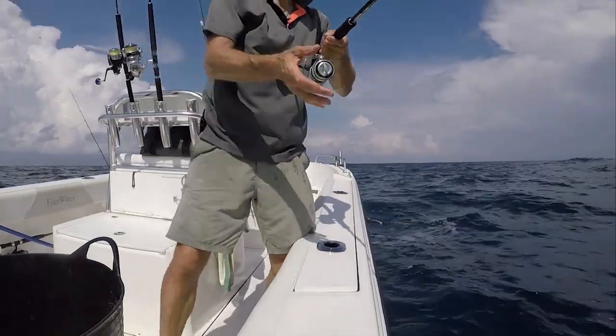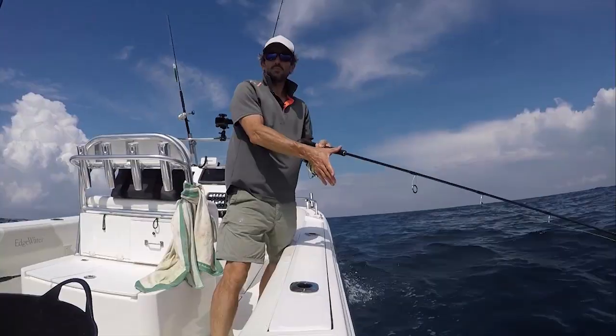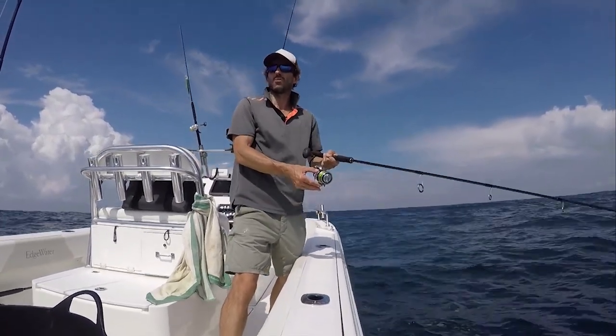This could be dangerous. I've got three lines out and I'm going to drop a jig down. Fish in the mid-water, fish on the bottom. Let's see if I can jig something up. One of these lines has got to go off.